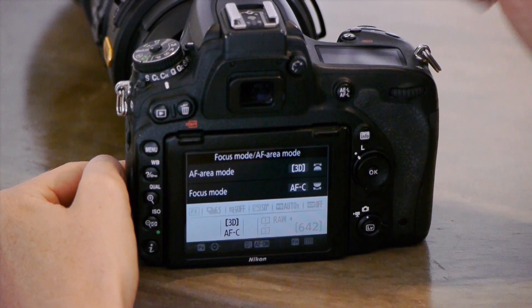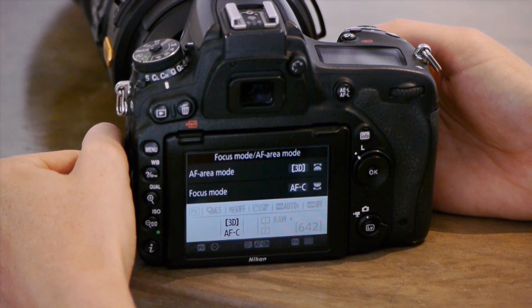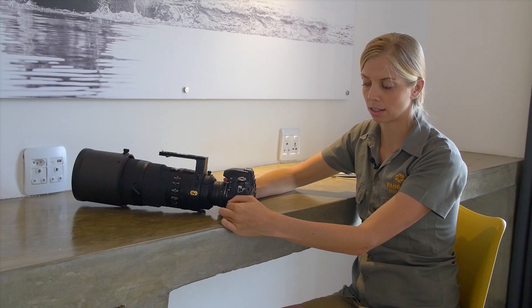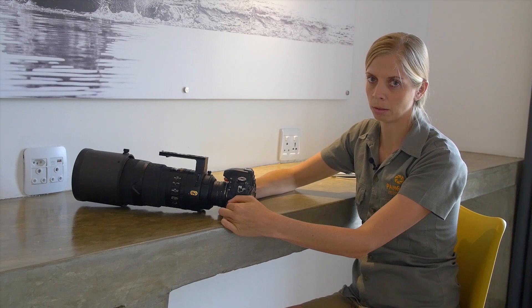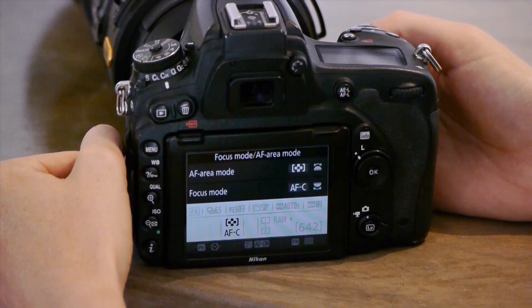3D is another option in AFC — your focus point will actually move around, so you don't have to keep the focus point manually on the subject. For birds in flight, for example, when you look through your viewfinder on 3D and you focus, your point will move around as long as the subject stays within the autofocus area. I find it effective, though it's a love-hate relationship for some. 3D tracking works well when there's nothing else moving in the scene — like a bird against a clear sky. But when the bird flies across reeds blowing in the wind or a moving background, 3D sometimes picks up the reeds or the waves instead. So 3D tracking is best with one subject against a clear, uncluttered background.